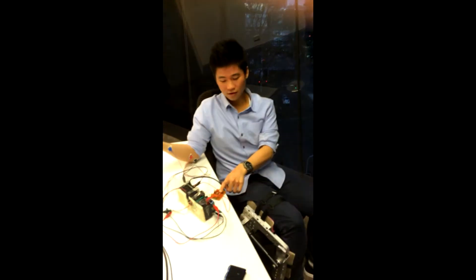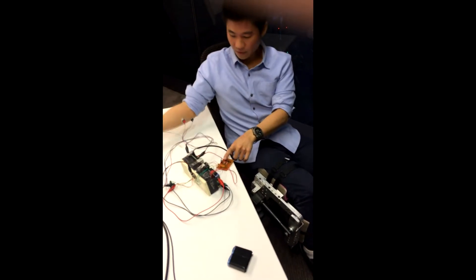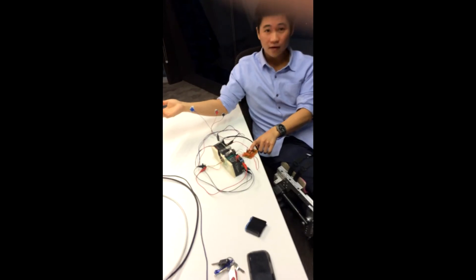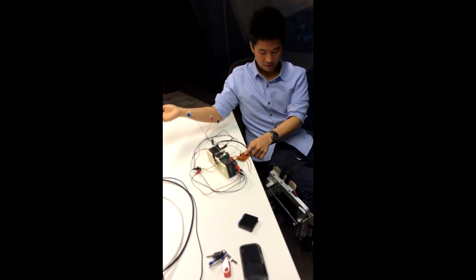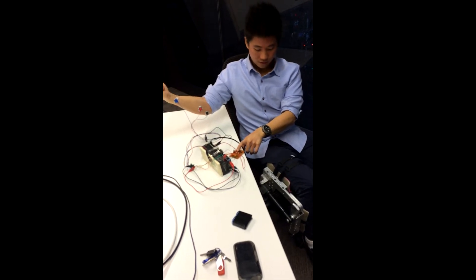Now we will try with the muscle sensors. If I'm not using my hand — if I press — nothing happens. But if I tense while pressing, it will go.